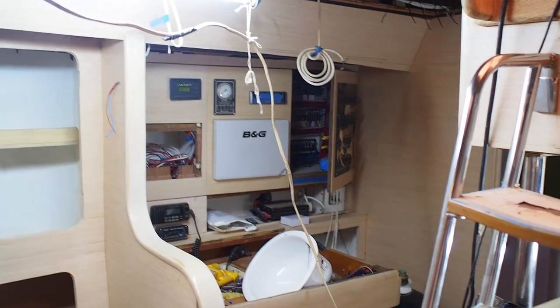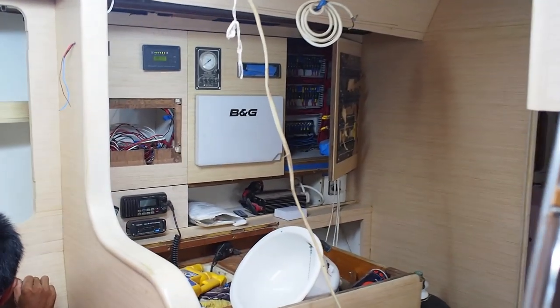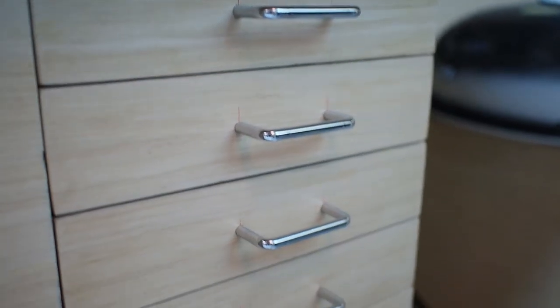Oh, and whilst I was in Penang getting my new visa, I went into a hardware store and the first thing I spotted were these smart little handles.